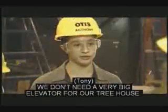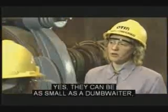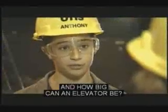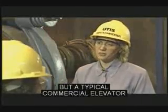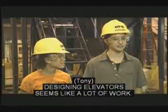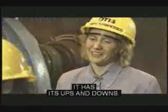We don't need a very big elevator for our treehouse. Do elevators come in different sizes? Yes, they can be as small as a dumbwaiter, about a half a meter by a half a meter. Some elevators are as big as a truck, used to carry freight containers at seaports. But a typical commercial elevator is about a meter by two meters and carries 10 or 12 people. It sounds like a lot of fun. It has its ups and downs.